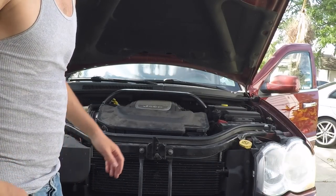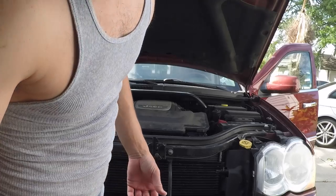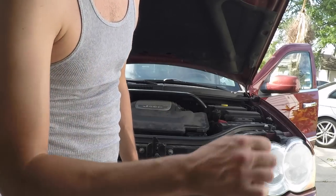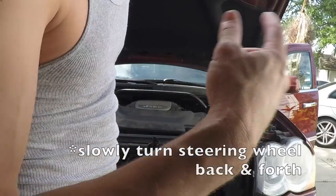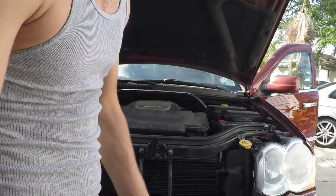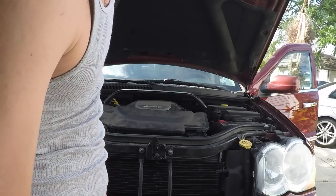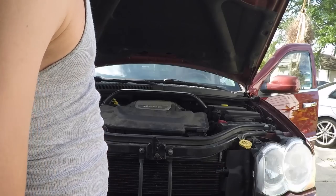I just topped off my power steering fluid and bled the lines a little bit. In order to bleed the lines you just turn your steering wheel a few times — it makes that loud noise but that's getting the air bubbles out. You want to do that a couple of times, check the level, do it again, because those air bubbles are making space and you want to top it off. I bled my power steering lines and everything looks good — no sound now.